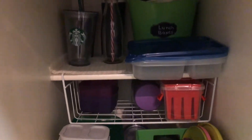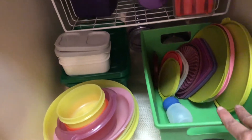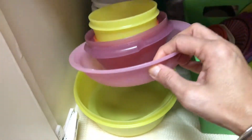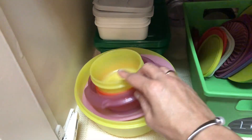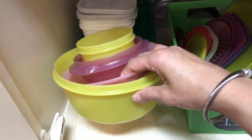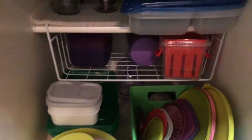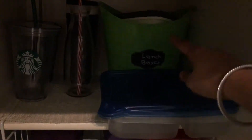In this cabinet I have all my Tupperware boxes. I keep all the lids here, and these are all Tupperware brand boxes. I use them for lunch boxes sometimes, and I use the big boxes whenever I have cut fruits and vegetables to store in the fridge. I also have some lunch boxes in this bin.